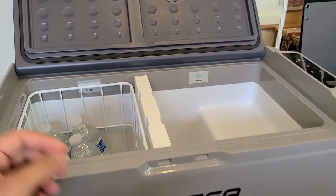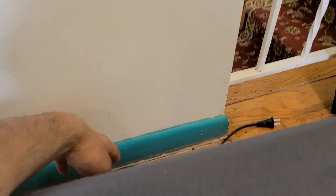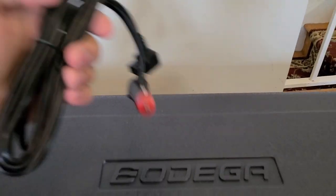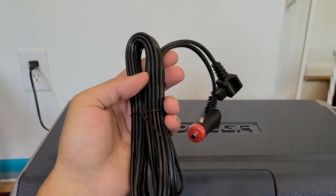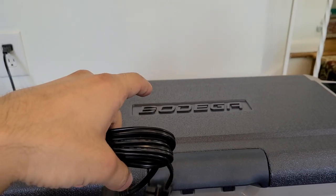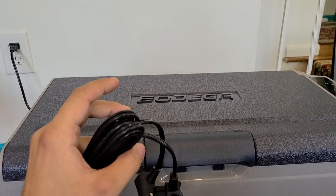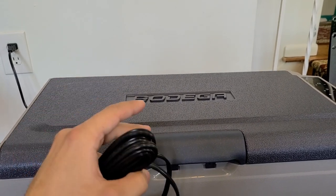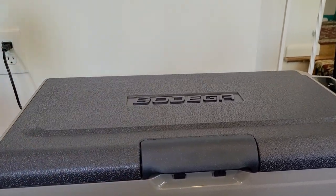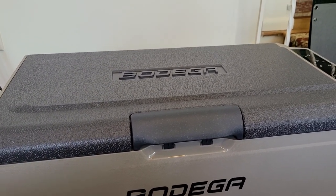To start testing, I'm going to power the cooler on by plugging in the AC adapter to my wall outlet. When using the cigarette lighter port connection, you have to make sure it's a 12-volt port. This Bodega cooler has two settings: it uses about 50 to 60 watts on its max power setting, and also has an eco option that pulls about 45 watts.